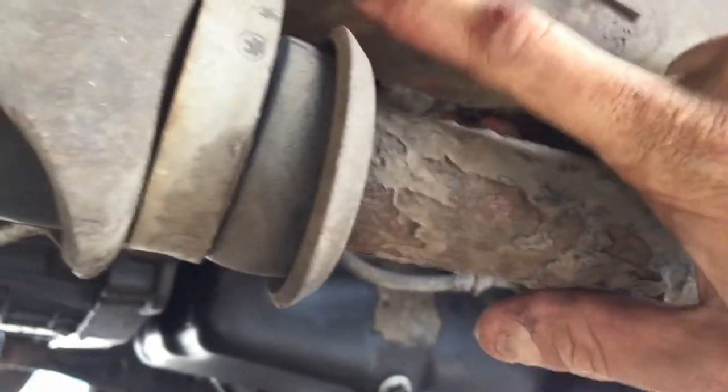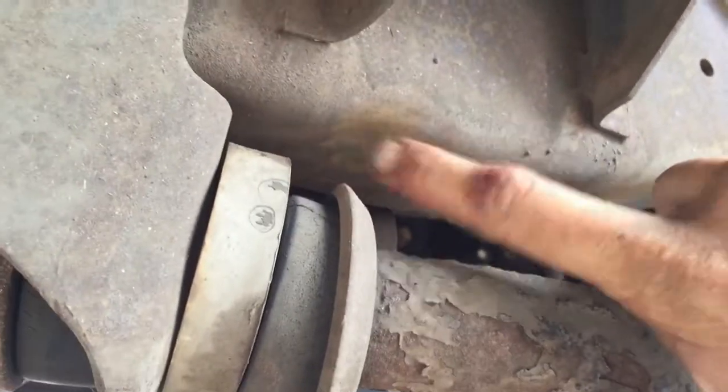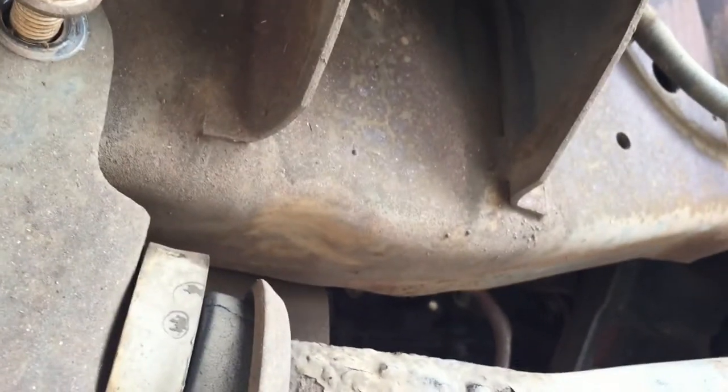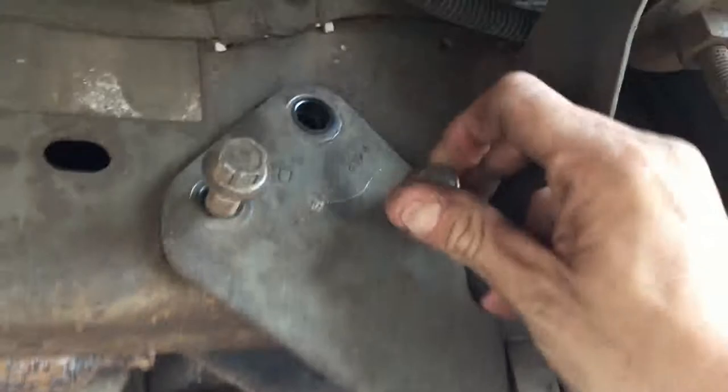On the other side we had the bushing up here smacking into the frame and causing damage. It doesn't look like it's doing that here — there's no fresh dirt rubbed off other than what I've just done. Over on the other side you can see where it was actually digging into the frame. So this is halfway through — we're about to take these bolts out right here.